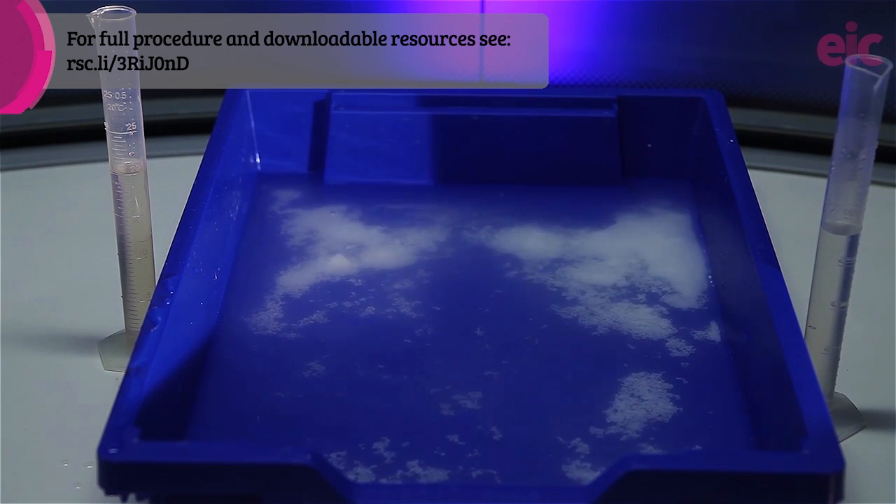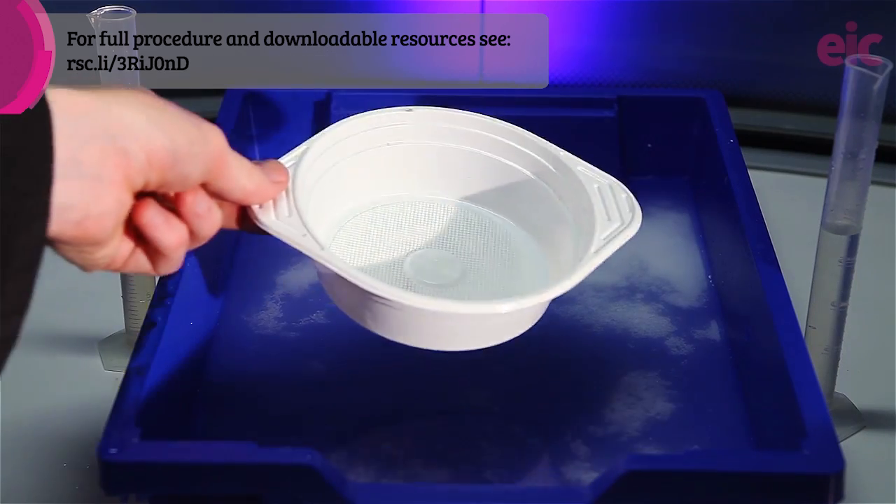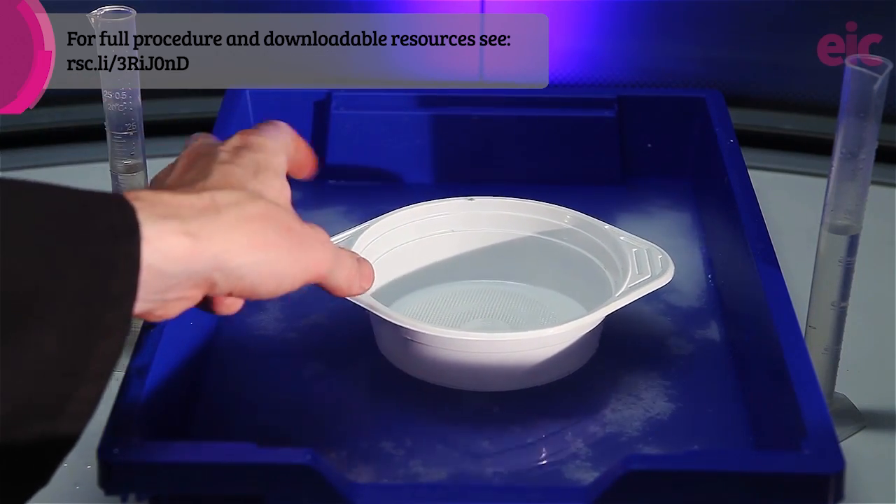The bath not only quenches the nitration reaction and neutralizes any excess acid in cleanup, but also by floating the polypropylene tray in the solution we have an excellent heat sink to keep the nitration mixture cool.